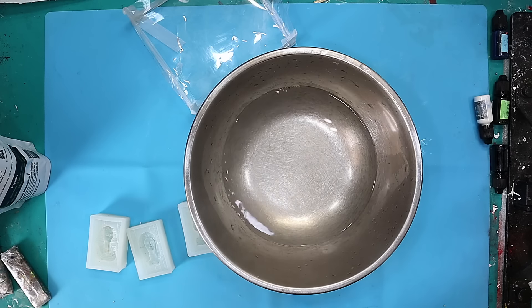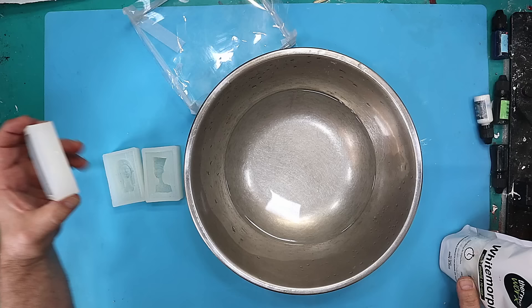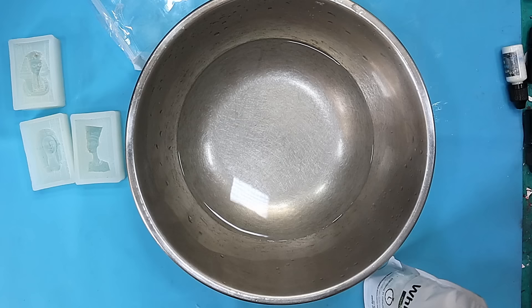I want to share something that's absolutely awesome with you today — this is the white Morph plastic. I've got these moulds and they're past it now; they don't really do very clean castings because I've used them a lot. But I want to transform them into pendants using the centre part of each mould, so I need a blank of that and I'm going to use this white Morph plastic.